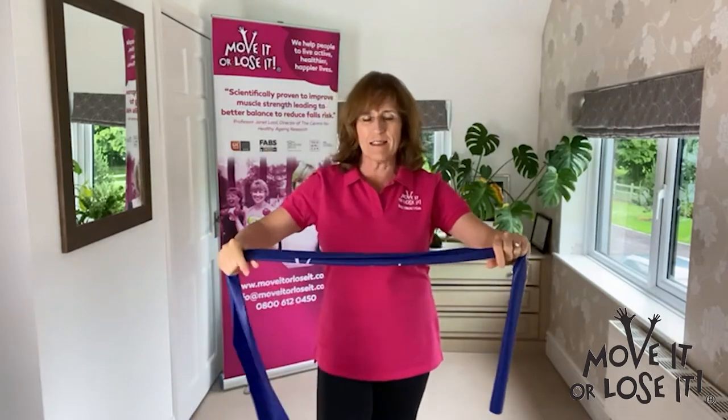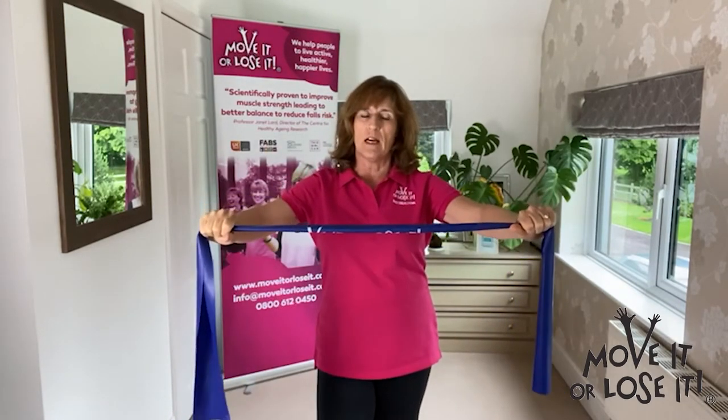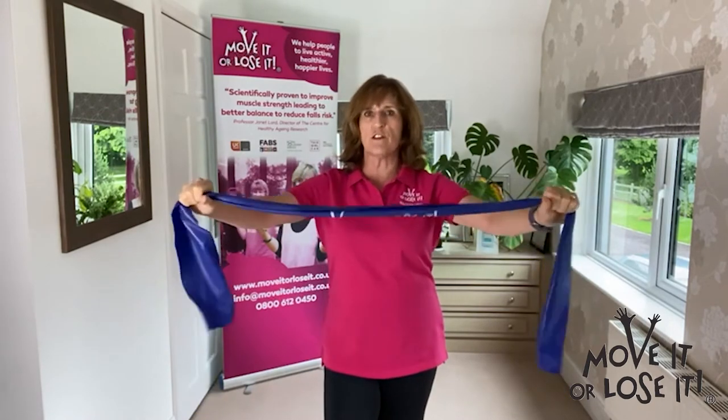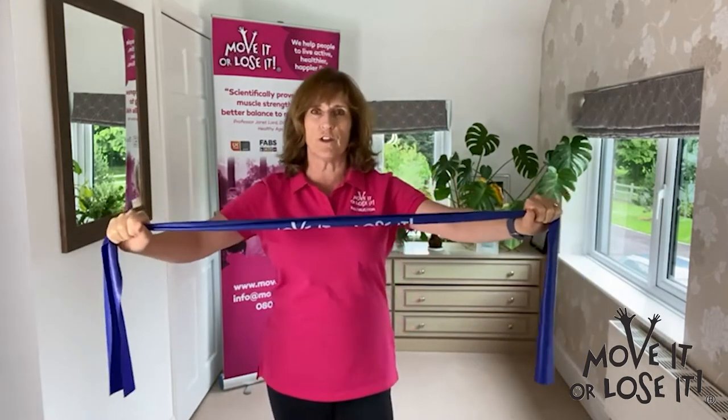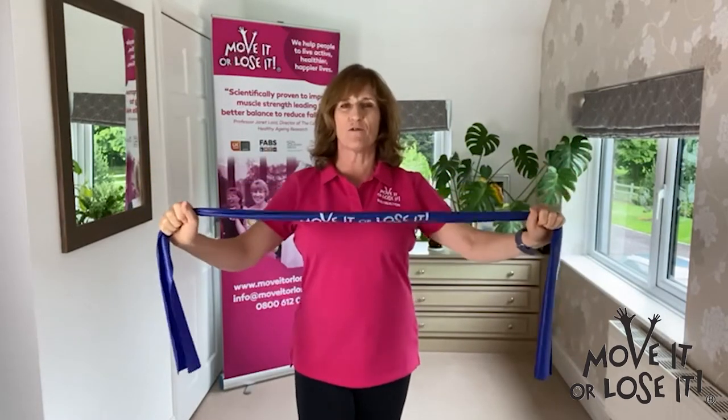This is an example of how to do it. So if you grab your band, seated or standing, with palms facing down, make sure it's further than shoulder width apart just for the beginning one, and around shoulder and chest level. Make sure your shoulders are down and relaxed.